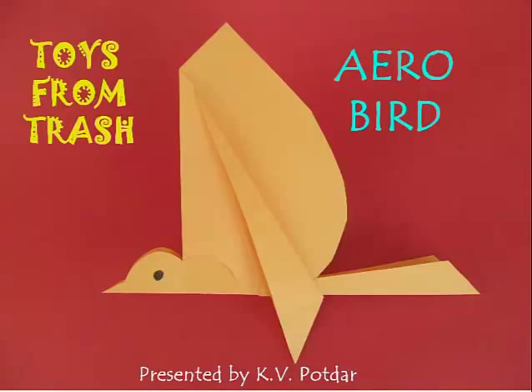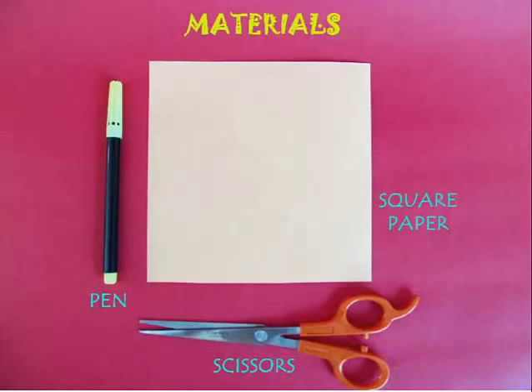This is a very elegant toy — the arrow bird — and you can make it easily and gift it to your friends, perfect for this holiday season. All you need is a square paper, a scissor, and a pen.